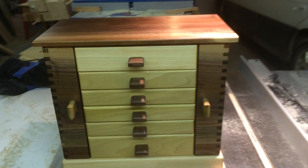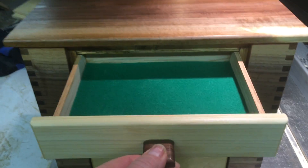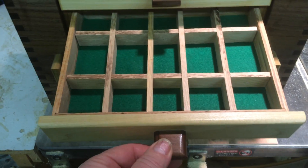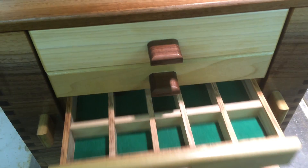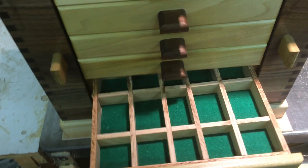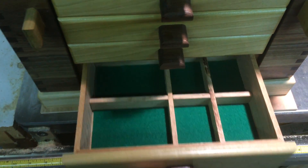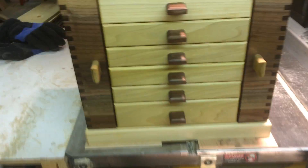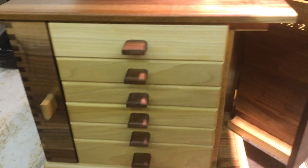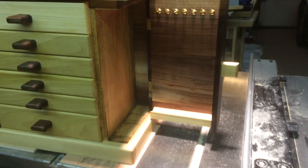Here's the jewelry box. As I get closer, there's the top drawer lined with felt. The other drawers have little compartments in them. The bottom drawer is a little bit bigger with bigger compartments. The doors on the side have a magnet so it holds them shut. Open it up and there are some hooks to hang jewelry.